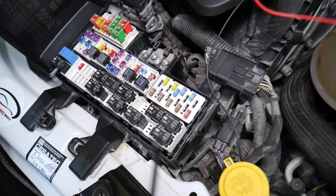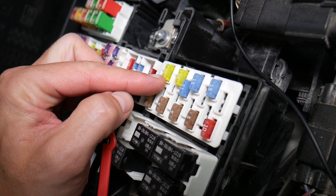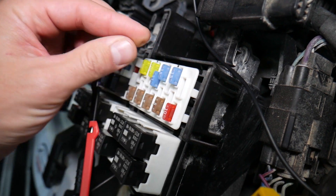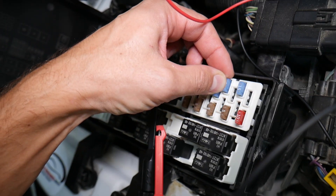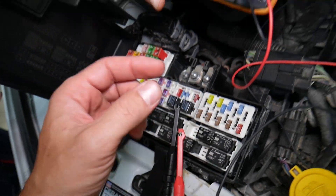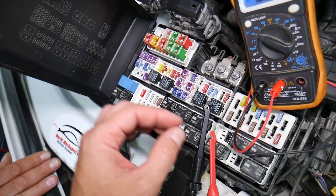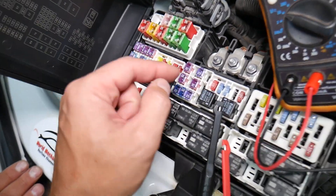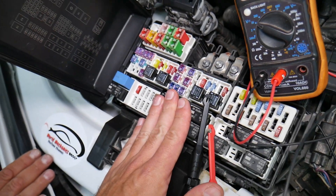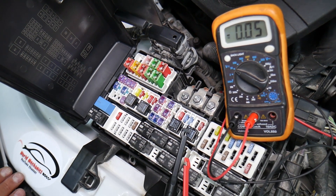Before we continue, let's explain why it's super important to test fuses. Fuses don't often visually show if they're burnt or good — sometimes they may seem perfectly fine, so you put it back in and end up spending money and time on parts and problems that don't exist. All you have to do is test your fuse, find out it's bad, replace it, and fix your problem. We'll have a video on how to test different kinds of fuses and relays — the link will be in the description below.